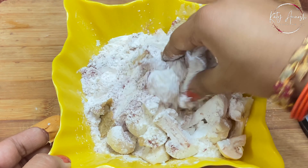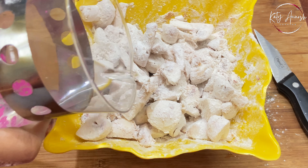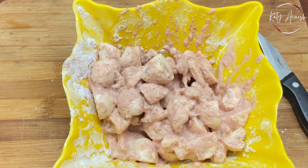We'll mix it properly so the garlic paste is coated well for good flavor. Now we'll add a little bit of water and prepare it properly.